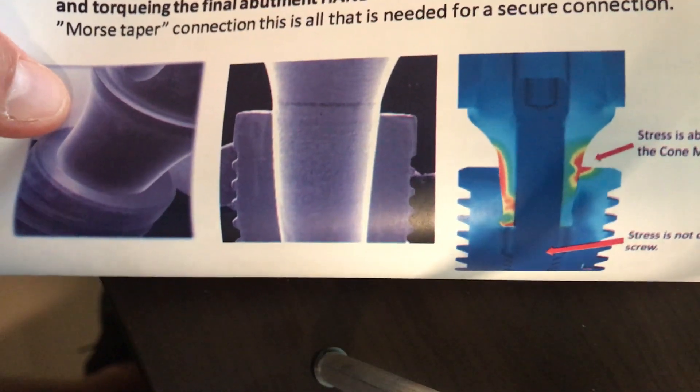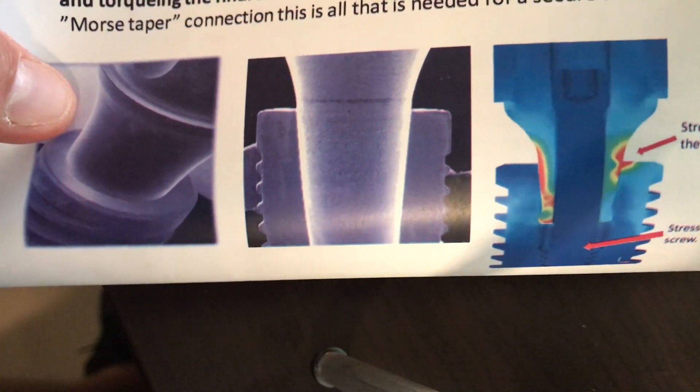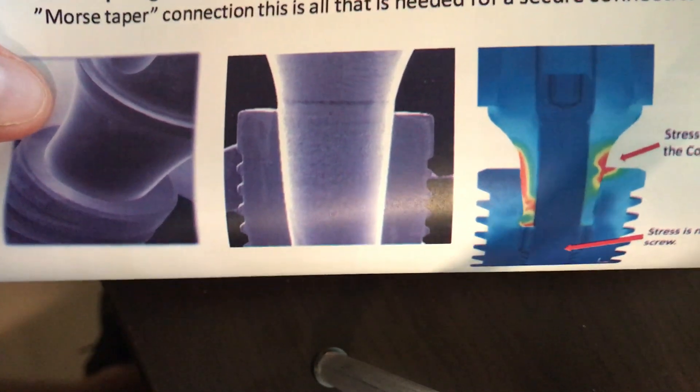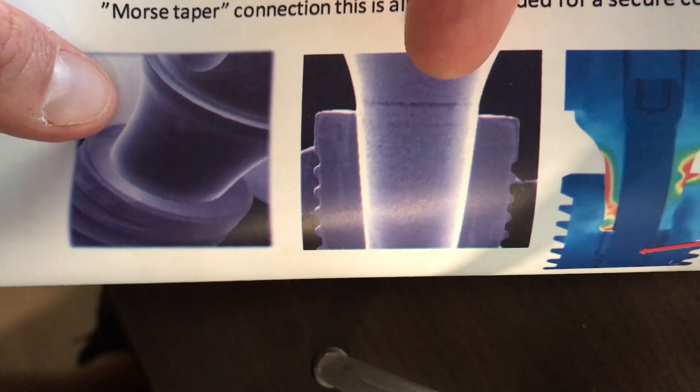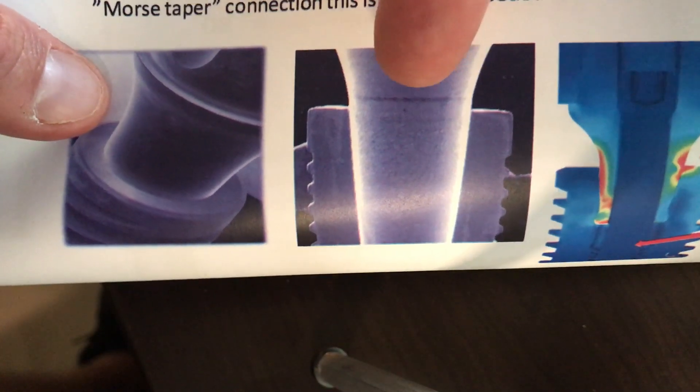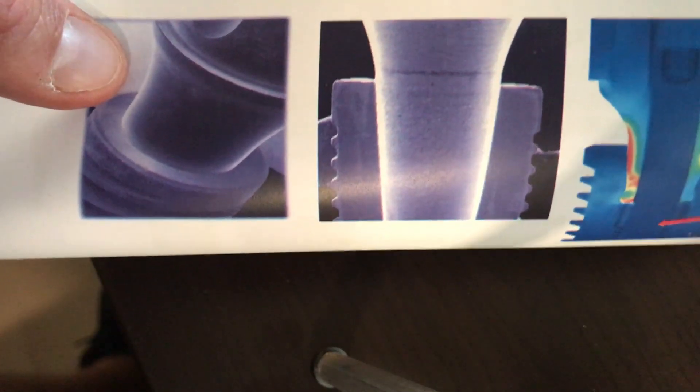I was just going to talk to you quickly about the Neodent Cone-Morse connection and the distinct advantages of what that has today in regards to implant dentistry. This platform switch and Cone-Morse connection, less than 16 degrees — it's actually 11 and a half — but it's a friction fit, which is a cold weld.